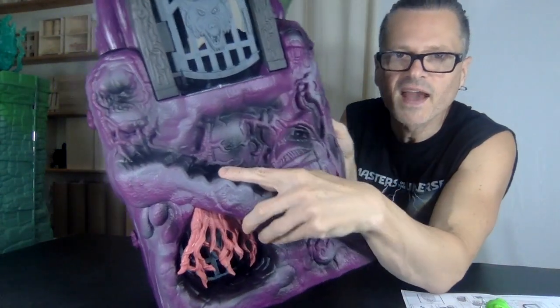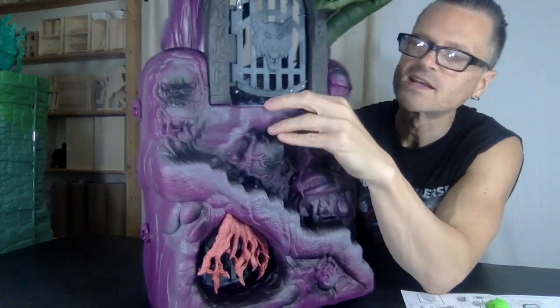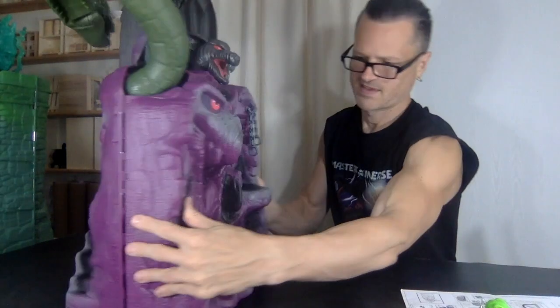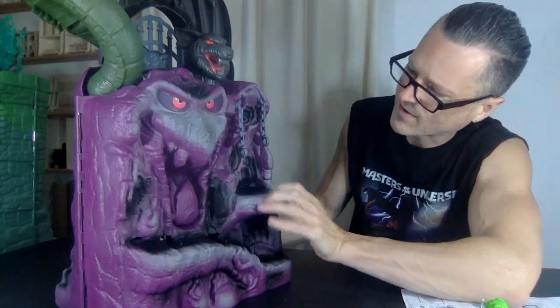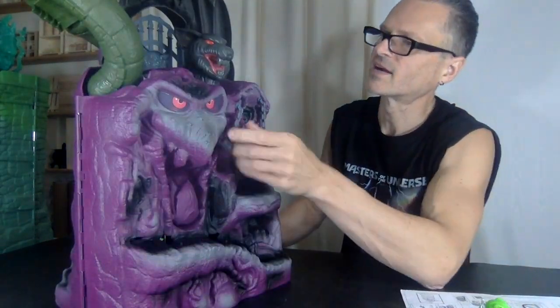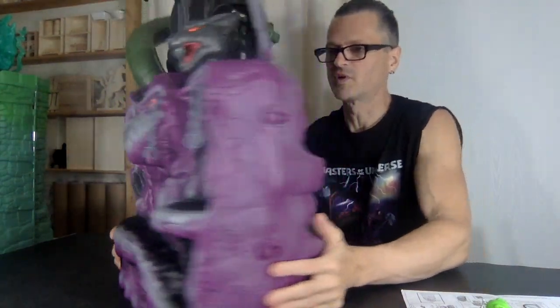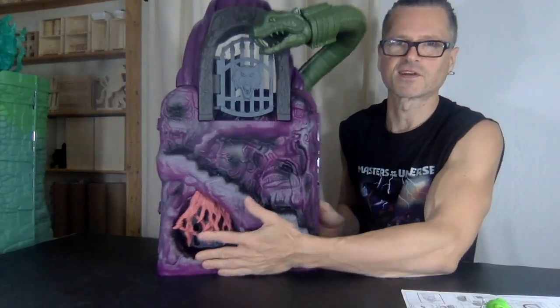There are more pegs on the outside of the staircase for the feet, and more along here — not here because the figure will be shackled. It's a beauty! I love that there's no stickers.